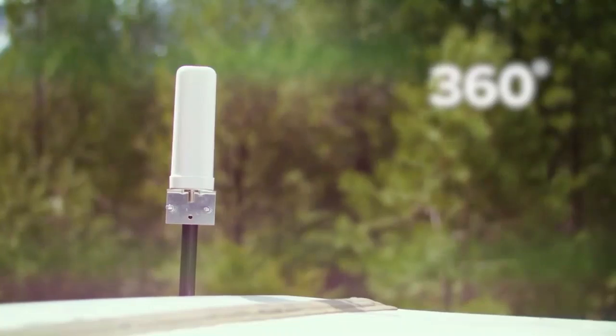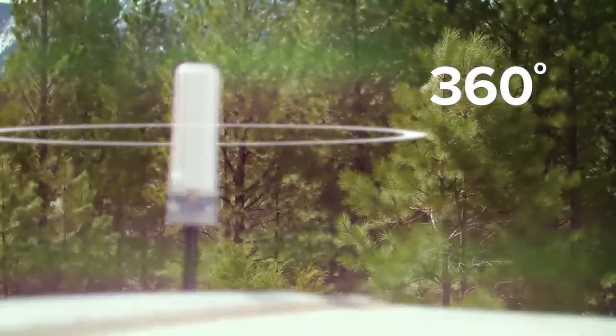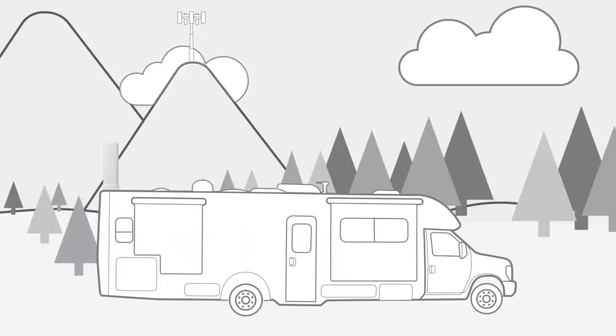The Drive4GX RV includes an omnidirectional antenna which captures cell signal 360 degrees around it. This means once you install the outside antenna you're done. No aiming or tweaking of the antenna is required when you get to your location. Just pull into a site and it works immediately.